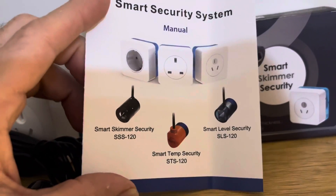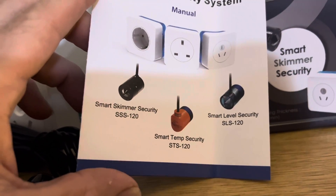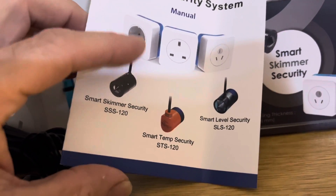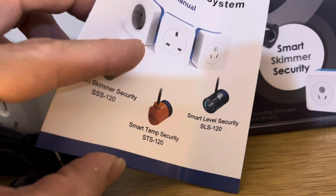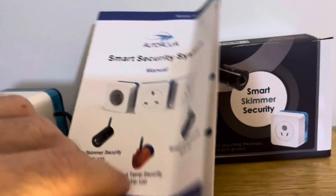Looks like they're bringing out a temperature probe too, which would be cool — obviously it turns on and off the heater. And some sort of level sensor that maybe will turn off your ATO in case your ATO fails.